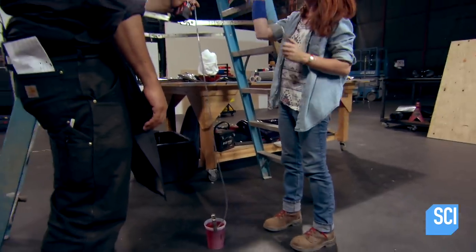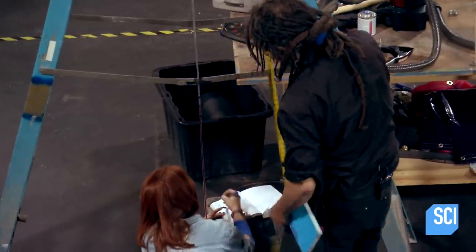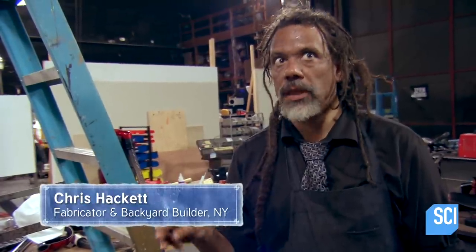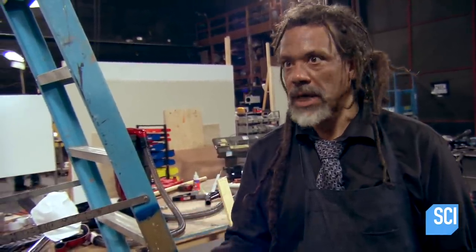We ready? Here goes. The standard measure used for measuring vacuum is inches of mercury. 39 inches of water — that's three inches of mercury, or about one and a half PSI.